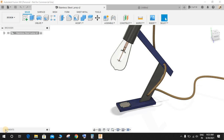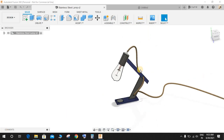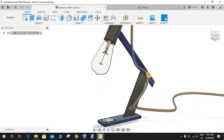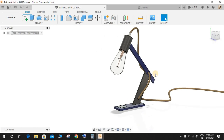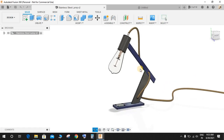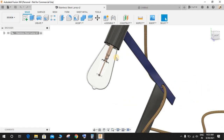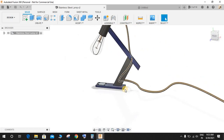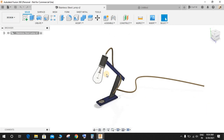Hey guys, welcome back to another video of Spark Plug. In this video tutorial we will be making a beautiful lamp assembly in Fusion 360. I will be making this whole video in two parts because making it in a single video would take very much time. In the first part we will be making the base, the stand, and the cup holder. In the second part we will be making the glass, the filament, and the wiring.